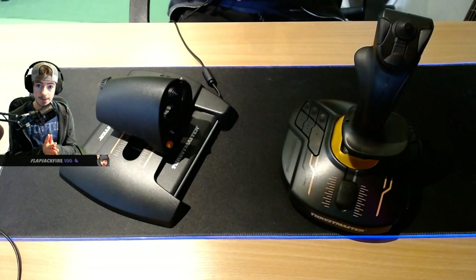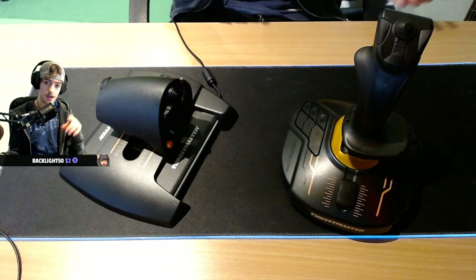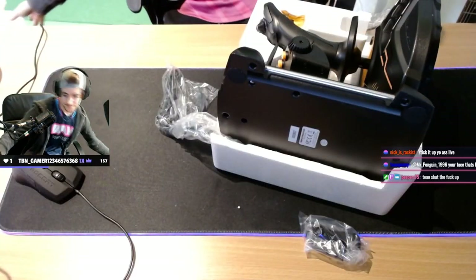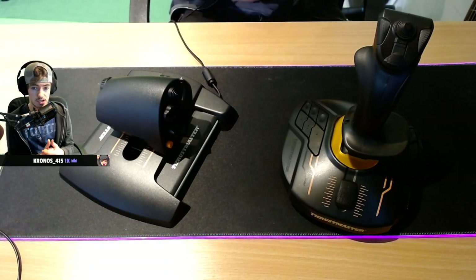I unboxed this on stream about a week and a half ago. I'll be cutting between this footage, footage of the stick itself, and also footage of me unboxing it during the video, just to show you what both gameplay looks like and also the unboxing experience.